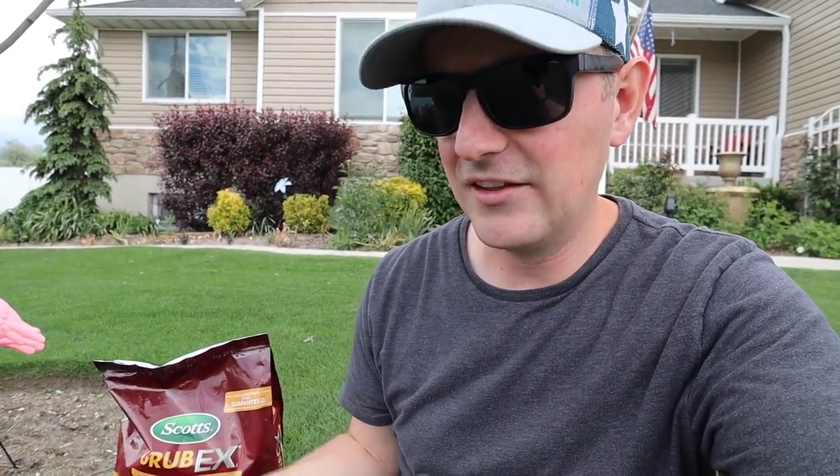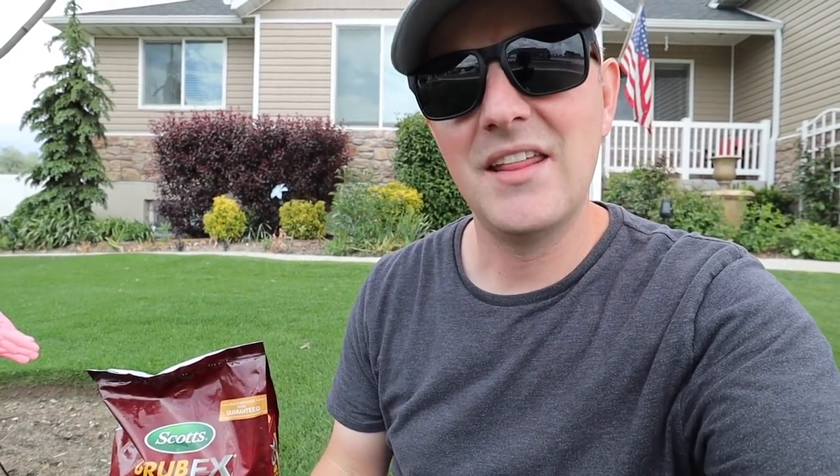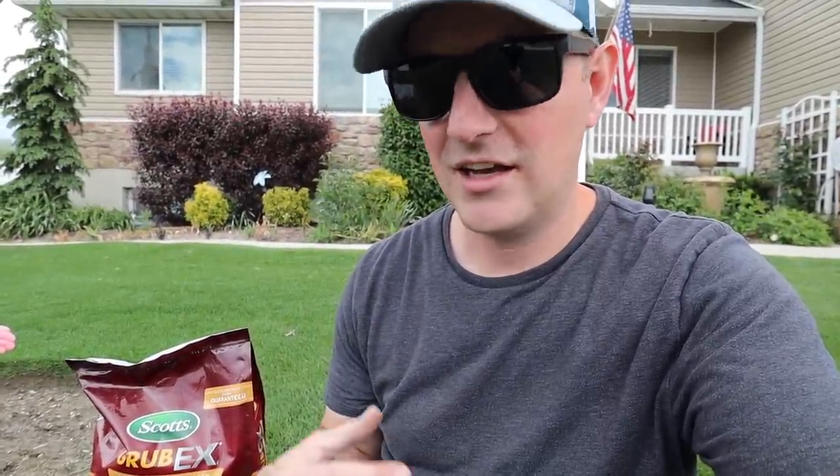Basically, grubs come out of hibernation in the springtime and start eating at the roots of the grass. Then they turn into beetles, surface up in the lawn, and lay eggs in the summertime. In the fall they go back into hibernation and the process repeats every year. This product is going to help disrupt that process and prevent damage from grubs eating away at the roots.